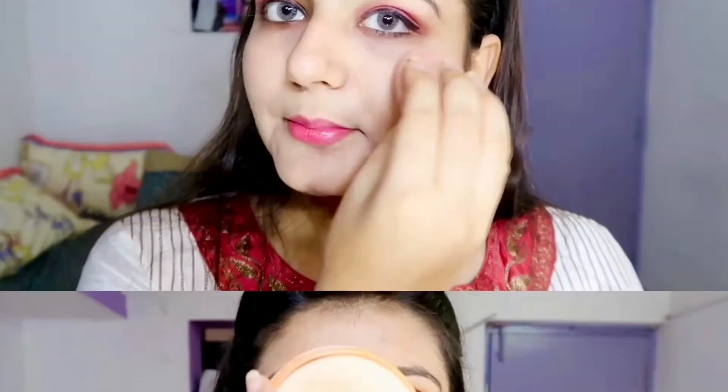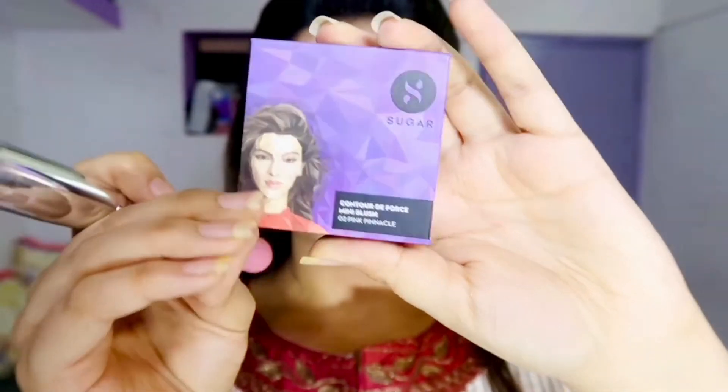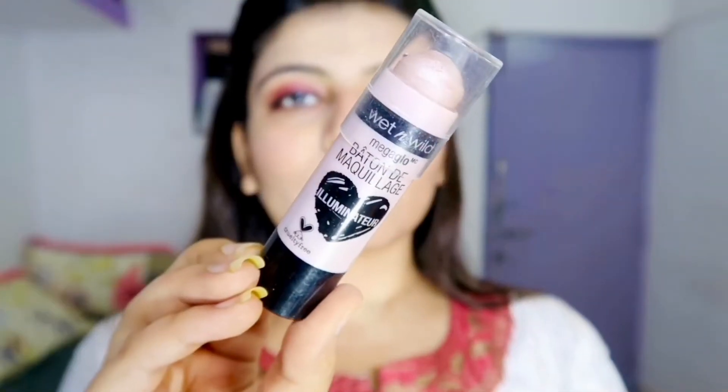Now I'm gonna set everything in place with a compact powder. For the contouring we are going to use a very soft palette. I'm going to use the Sugar Face On blush. I'm going to use this highlighter, and then use this to set it all in place.